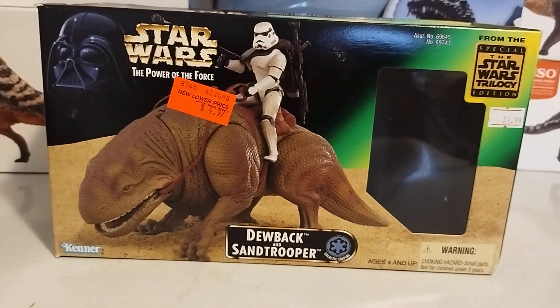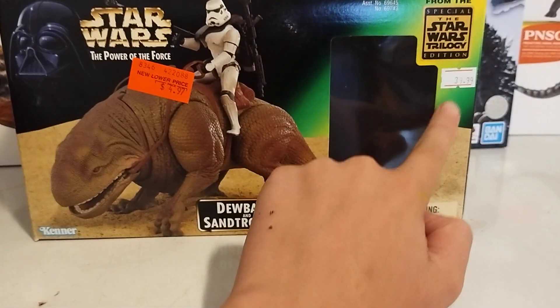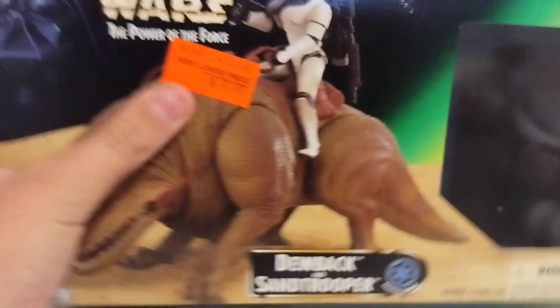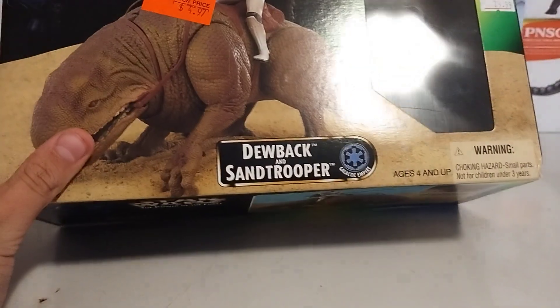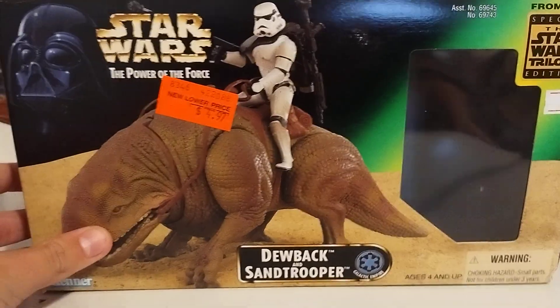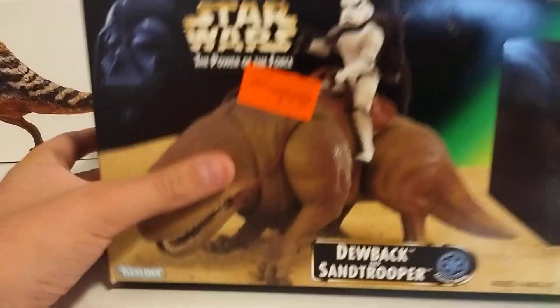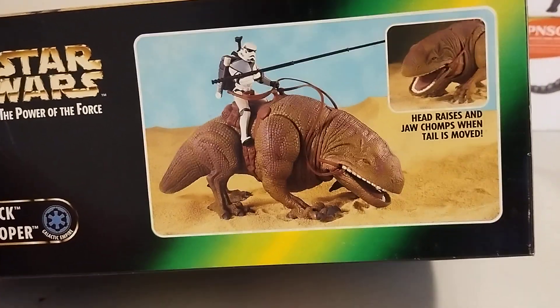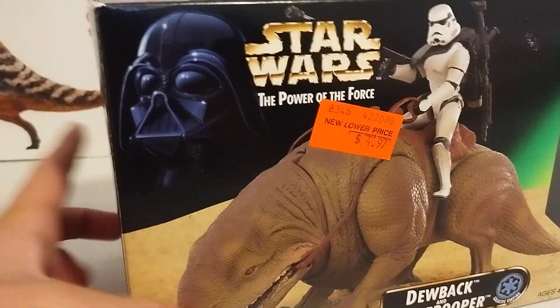I don't want to spoil it. So we have — this is actually from the new lower price point. No, it actually cost about thirty-nine dollars. Thirty-nine dollars — it is an antique, I understand. This is Power of the Force, when Hasbro had it or something. Galactic Empire — you can see a little glimpse of it. The same thing on the sides. Ooh, different pose — head raises and jaw chomps when tail is moved. Love it.